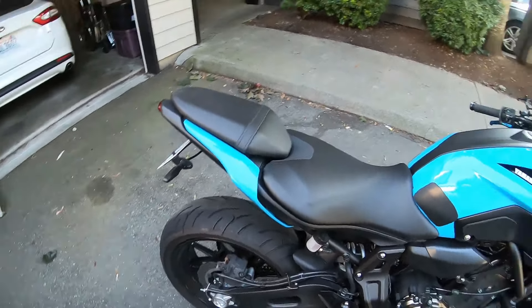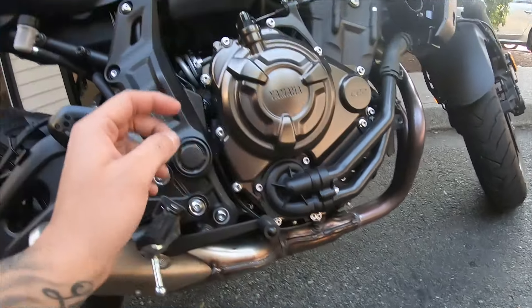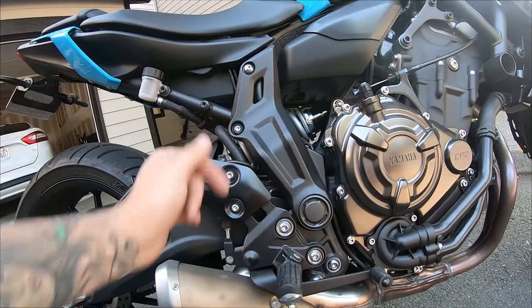Okay, so first what I'm going to do is remove the O2 sensor down here, take this cover off to actually get it unplugged, take this off so I can access those bolts underneath it, and then remove it from the front here.